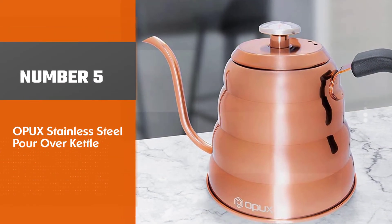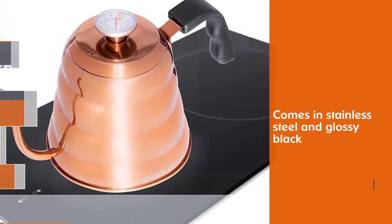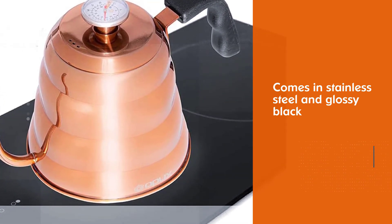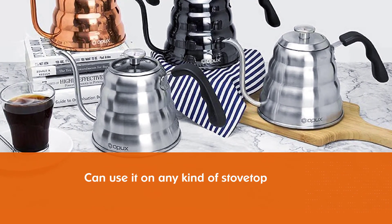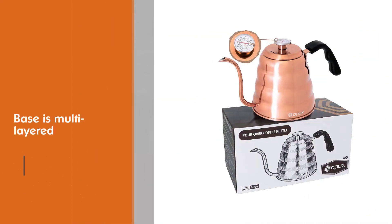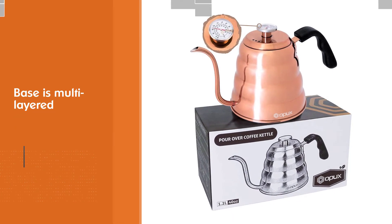Number 5: Opux Stainless Steel Pour Over Kettle. The Opux Gooseneck Pour Over Coffee Kettle looks great — the copper finish is like no other. It also comes in stainless steel and glossy black, and is versatile enough to use on any kind of stovetop. Despite how it looks, we picked up on how cheaply made this kettle is. Opux advertises a multi-layered base, but we also noted that the handle is poorly attached.